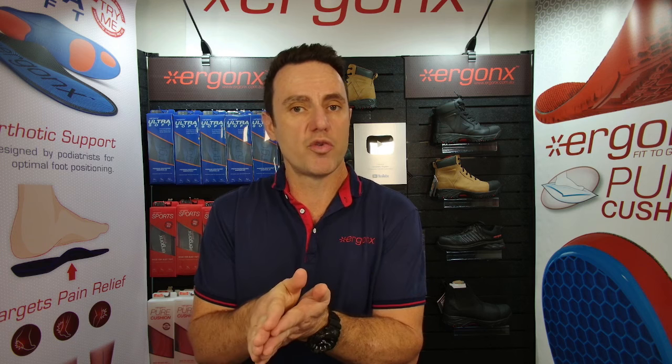Cricket's a really interesting one because there are so many components to cricket. You've got batting, where you're obviously doing shuttle runs and turning, so you need the stability of an orthotic inner sole — we don't want it to roll your foot out or roll your foot in too far. Then you've got fielding, where you're standing statically for long periods of time, and also specialist positions like wicket keeping, where you're squatting down a lot.